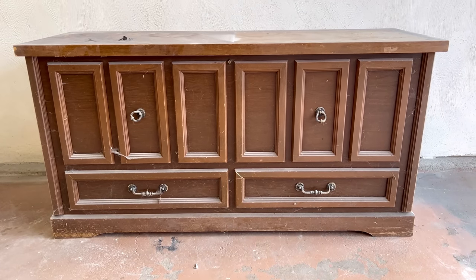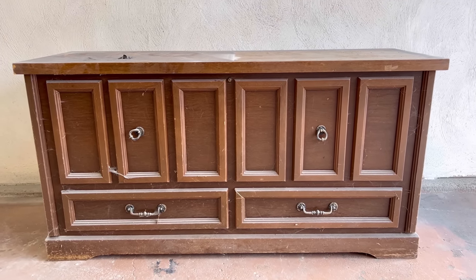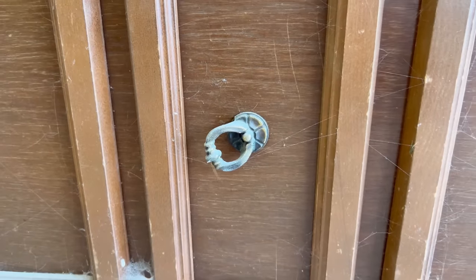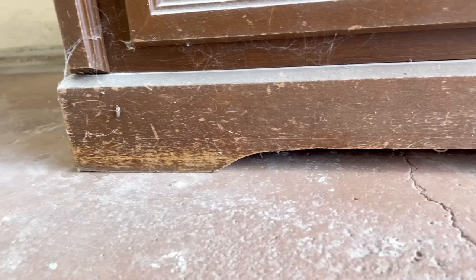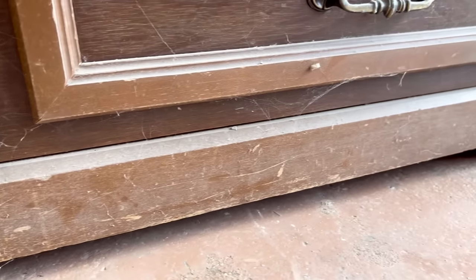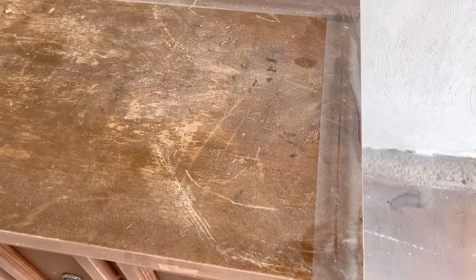Our town has had two bulky item trash pickup days since we moved here last spring, and I've been lucky enough to score some really great furniture pieces for free. This chest is one of them. I actually thought it was a dresser when I first spotted it, but nope — it's the biggest cedar chest that I have ever seen.